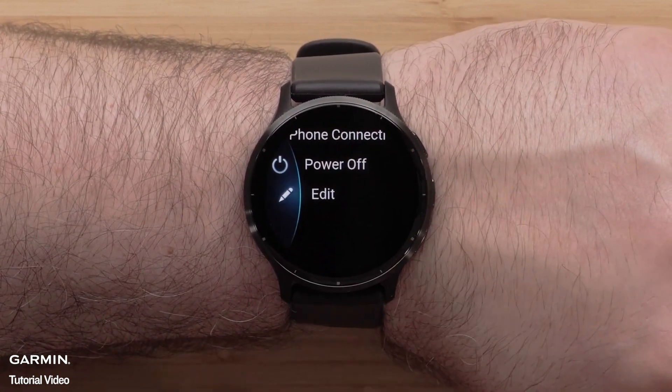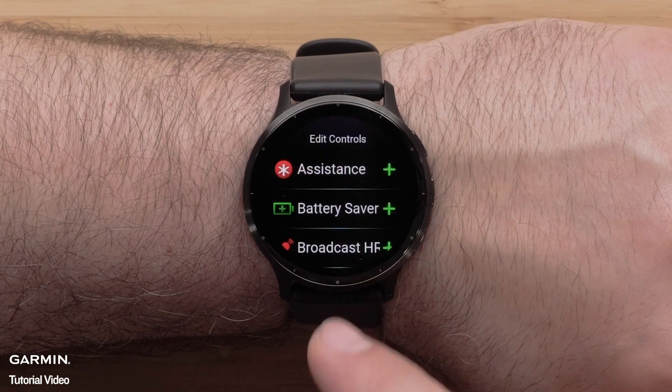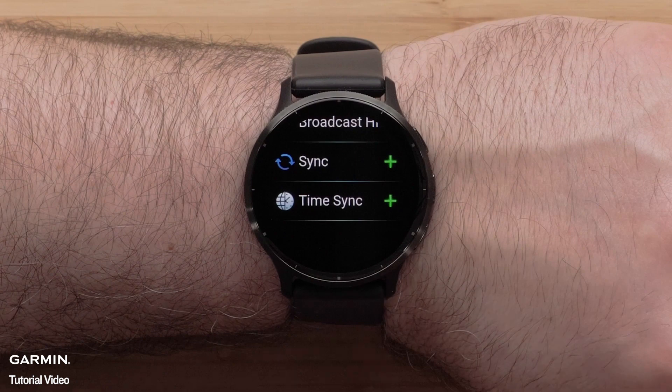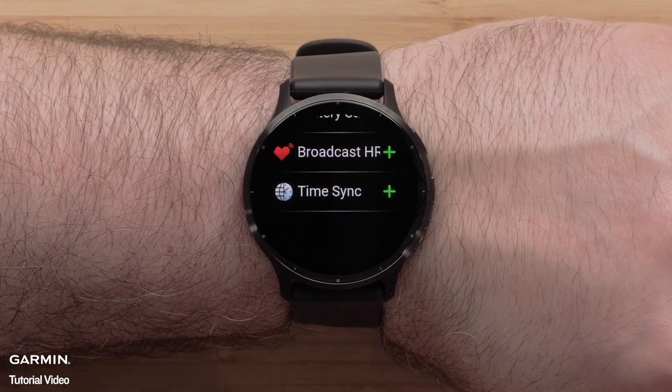To add a control, select Edit. Scroll down and select the plus icon, then scroll through and select an option. For this video, we will add Sync. Press the back button on the bottom right to return to the previous screen.